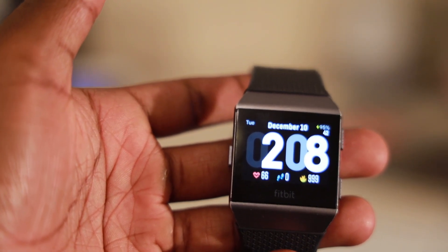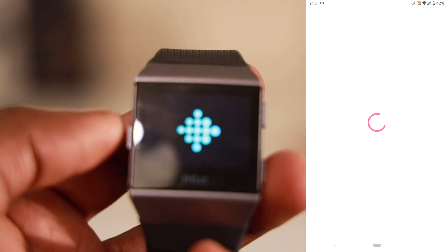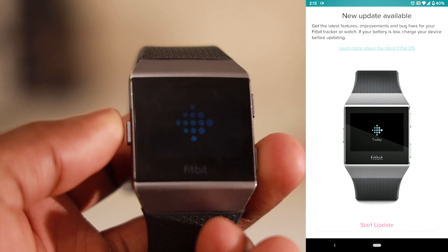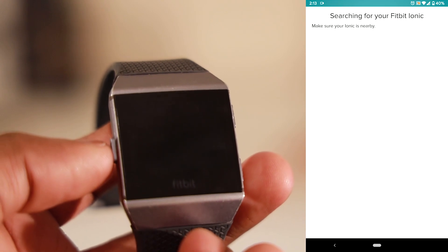All you need to do is go into the Fitbit app, make sure that your Bluetooth is switched on and follow the prompt that tells you to update the tracker. I had a few issues where I was clicking the update option and it just kept on saying it was searching.